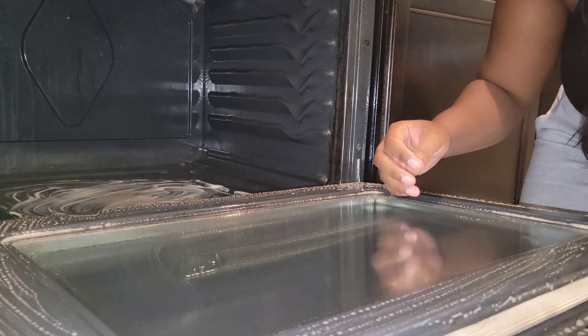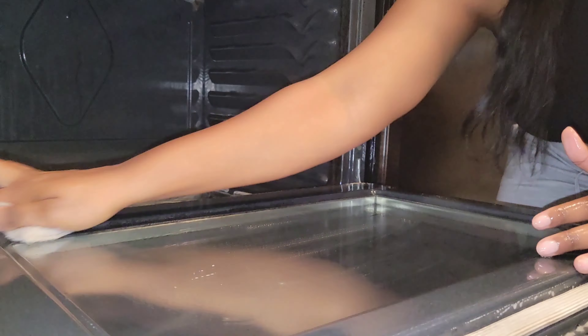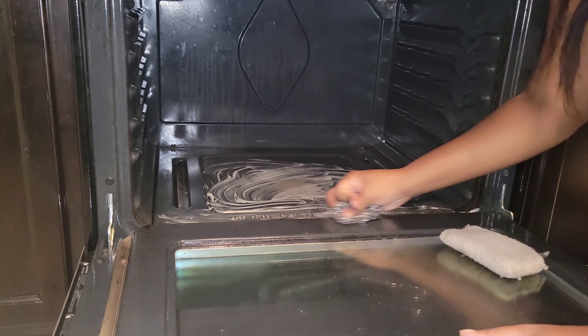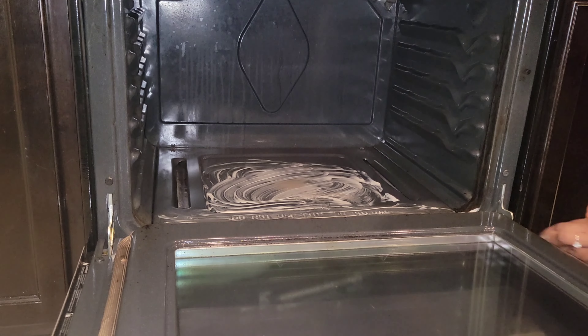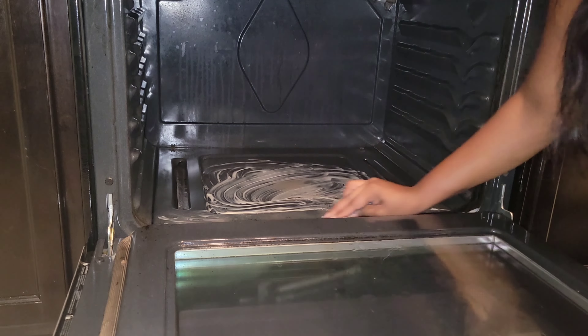I did that, y'all! I'm just going over it with soap and water to get rid of some of the residue, and this stuff looks so good — I'm so happy. For the inside of the oven, I'm also going to be cleaning that crease in the middle between the door and the oven, because yes, stuff does get down there. Don't skip that part!